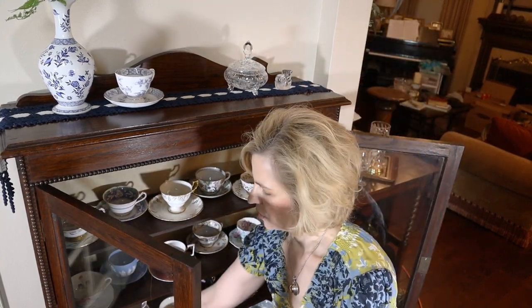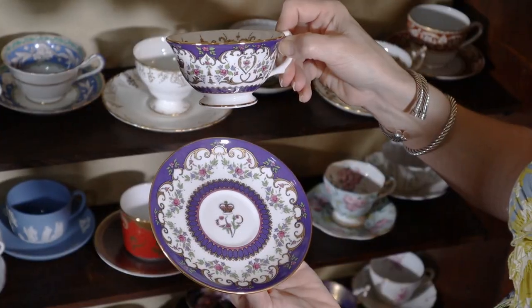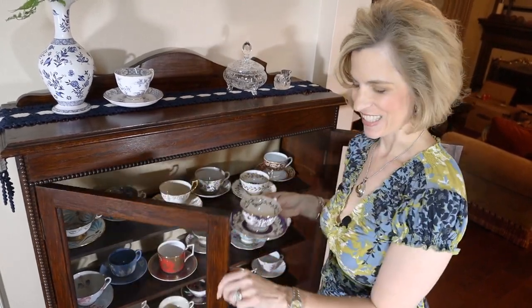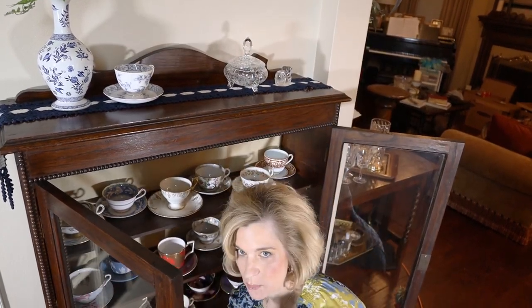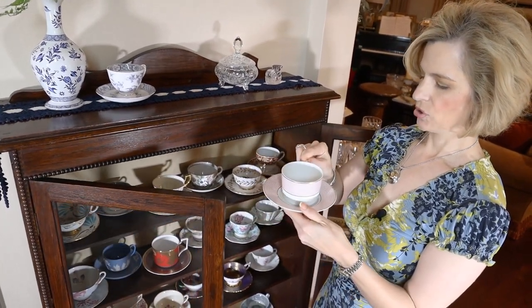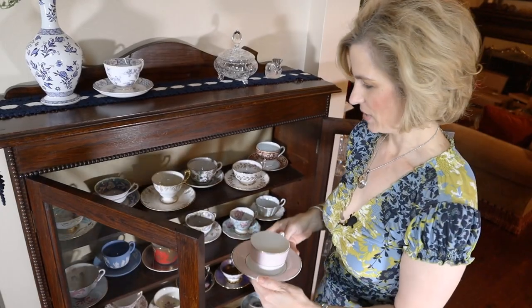This is a replica from the Royal Collection of Queen Victoria's china pattern, so her teacup would have looked just like this. That was a special gift from a friend who knows that I enjoy tea and collecting teacups. And here's an example of one that's rather modern — this is French, and it is Bernadaud Limoges. Isn't that pretty? So it doesn't have to be stuffy or old looking to have a teacup collection.